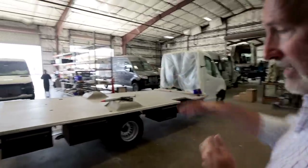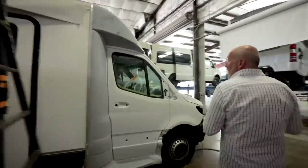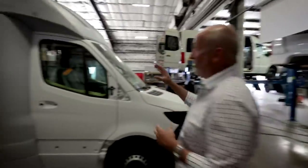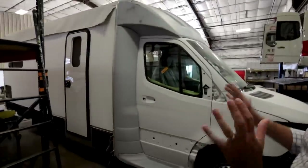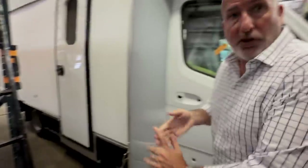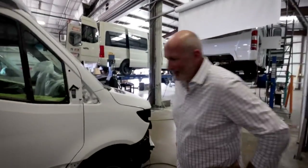Once they get the floor set, we move over to where they build them. Typically they'll put walls and everything on here and then move it to this station. You can see this is where we put the box together — you have all your fiberglass trim pieces that blend the rest of the walls into it. They're all sanded, and once this goes to paint, it'll all look the same.